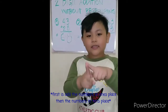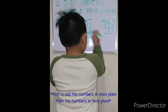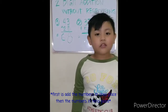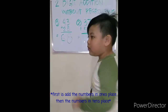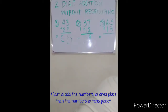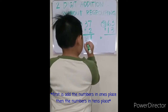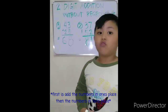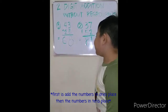Seven, eight, nine. Then add the numbers in the tens place: three plus five, five, six, seven, eight. So thirty-seven plus fifty-two equals eighty-nine.